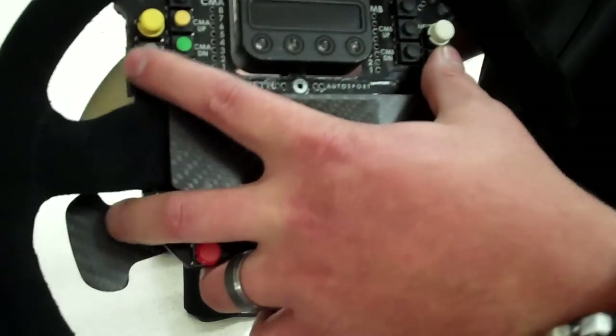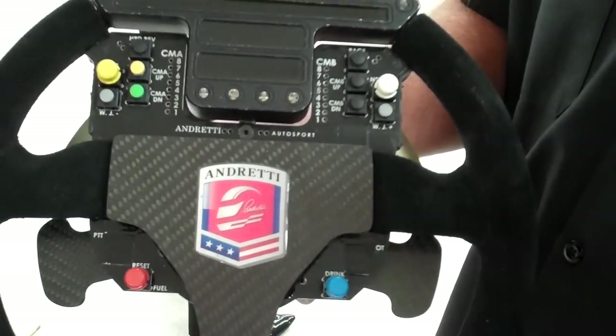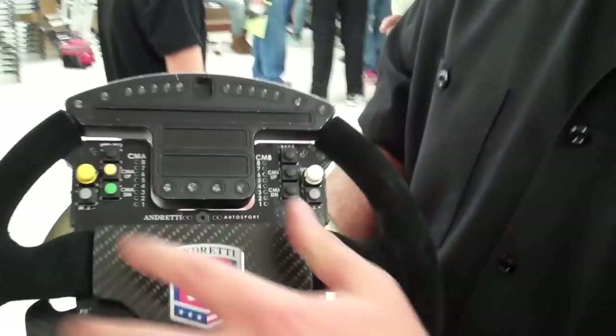These two buttons right here are for your weight jacker. They can actually control moving weight from the right rear of the car to the left front. There's actually a mechanical slave on one of the springs that they can use to increase weight wherever they want, so they can adjust the setup of the car from inside. They can move a certain amount of pounds and actually change the ride height a little bit, depending on how the car's set up.